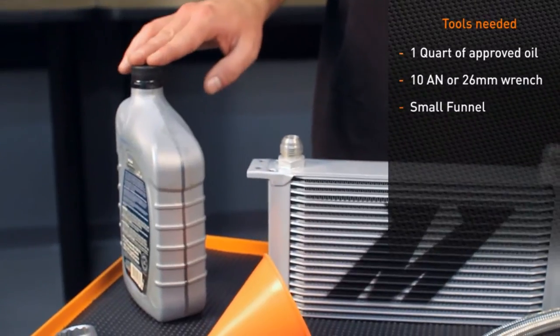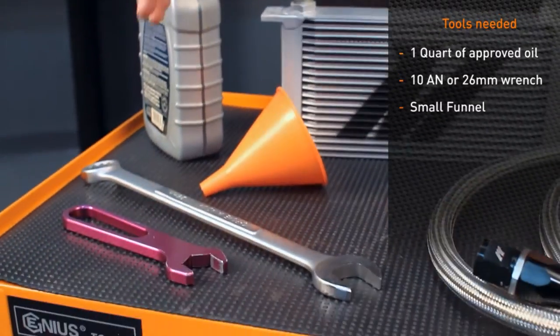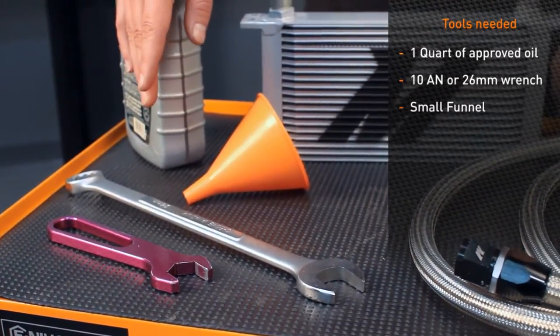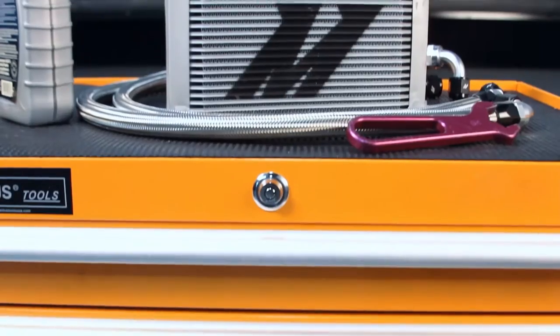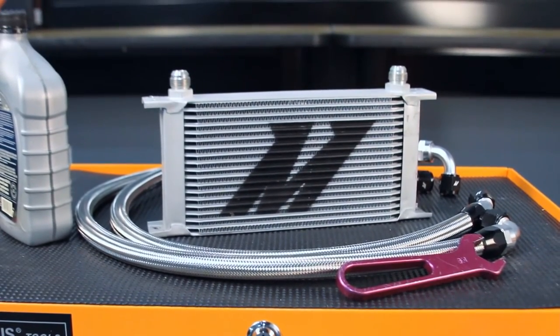One quart of approved oil specific to your vehicle, one 10AN or 26 millimeter wrench, a small funnel, and a Mishimoto oil cooler kit. It is important to follow these steps to get the most out of your product and vehicle.